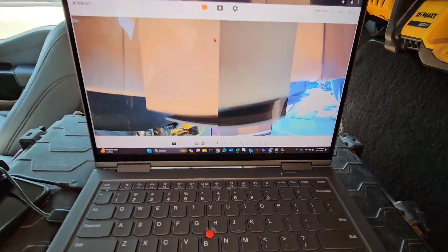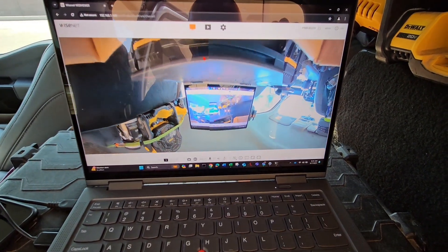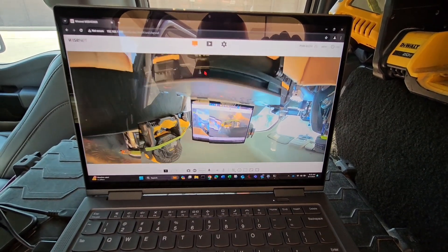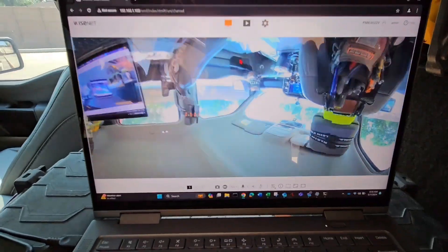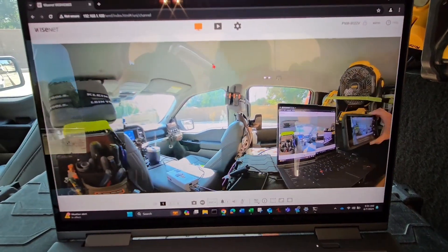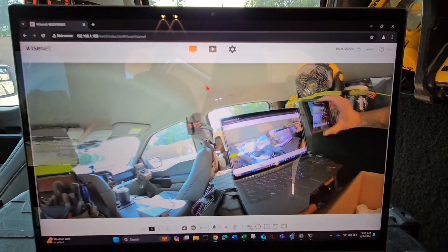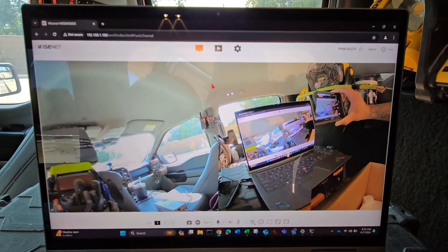You can see the camera there — it's a 180-degree view camera. The more you pull this back, it will go ahead and adjust the four lenses. That's how it looks — it's a pretty cool 180-degree view camera.